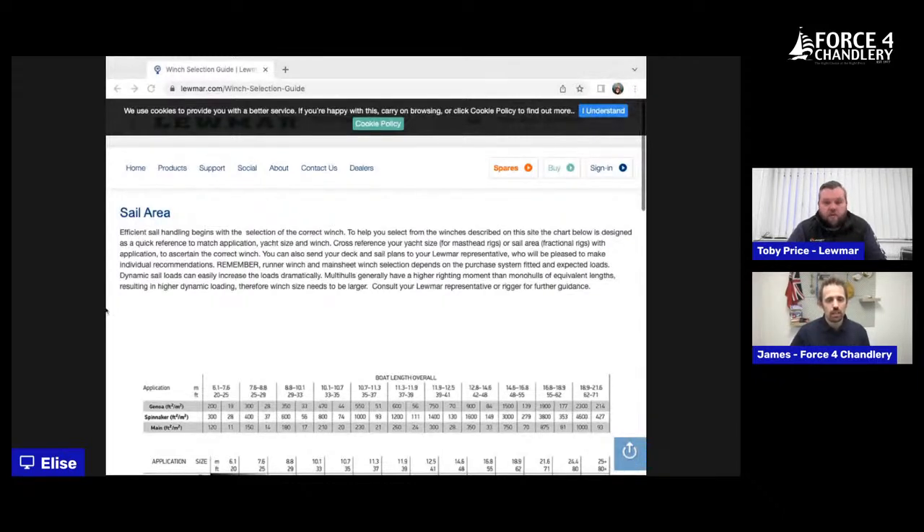Luma winches have spring-loaded jaws, so all winches have a decent range of rope capabilities — on average somewhere between 8 to 12mm, and up to 15mm on the bigger ones. They'll accept different rope sizes because you don't use the same size lines for all your controls. So whichever winch you spec for the top end load can also manage the other end in terms of line size.